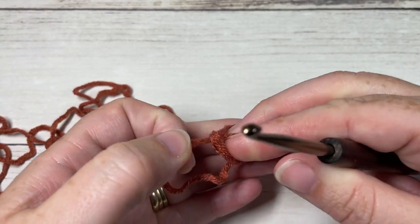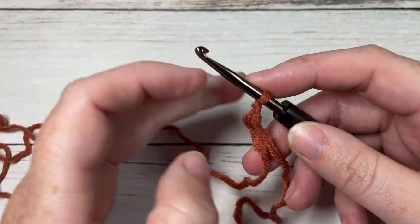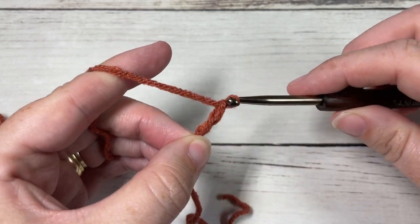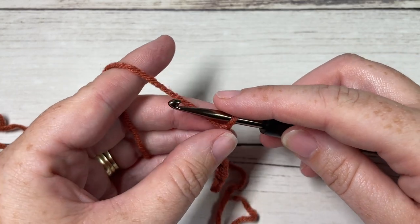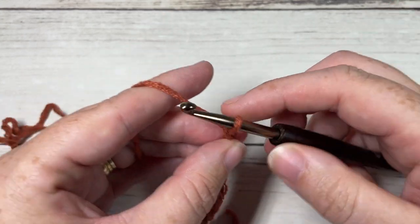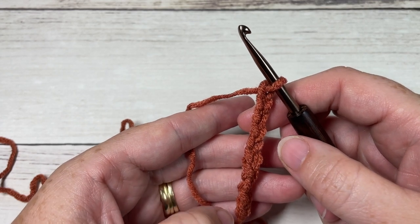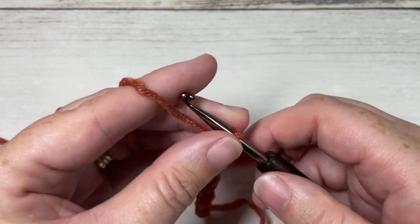For our brim, we're going to start by making a slip knot. It will be worked in rows and we're going to chain a foundation chain. If you would like the folded-up brim as I have done, I recommend chaining 26. If you would rather it not be folded up, you're going to want to chain about 13 chains. You can change it as far as how high or short you would like your brim.